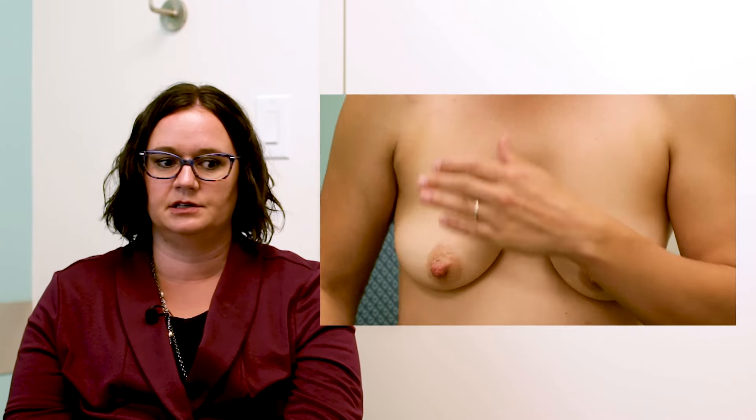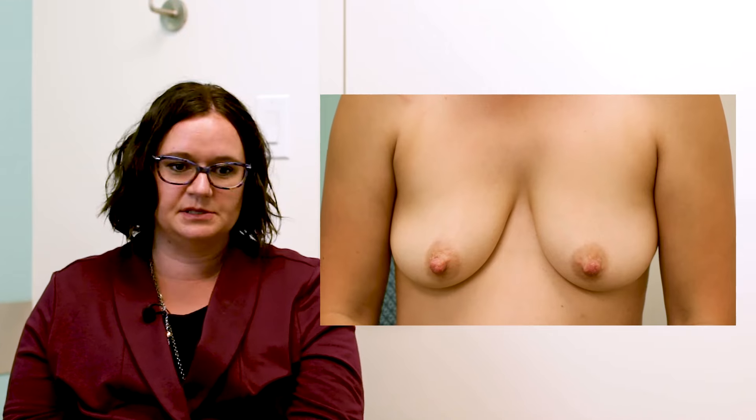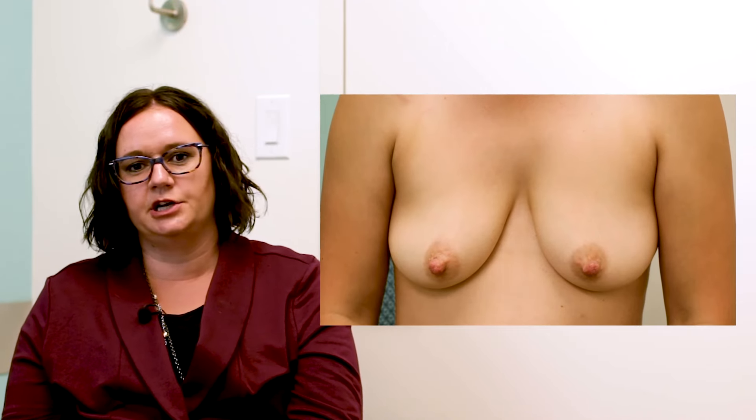We're very fortunate today to be joined by a mom who's ready to start her journey of prenatal hand expression. In actuality, she's already done it for a little bit of time, so she has some quantity to share with us.